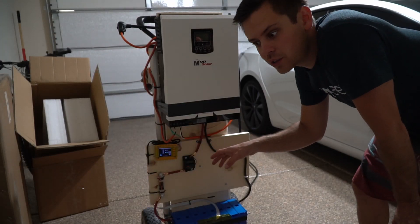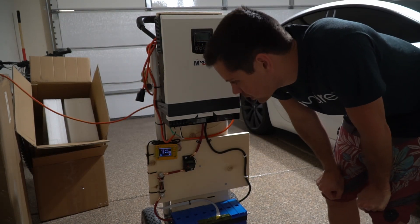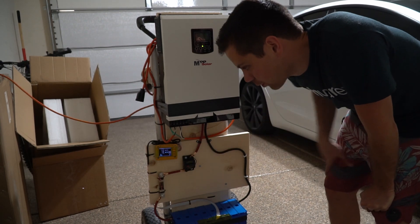The low voltage disconnect works. Now we're going to charge it back up again — we're charging at 26 amps. It will take a few minutes to reach that max 40 amp charge rate, but everything works perfectly.